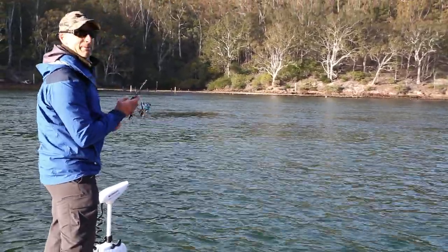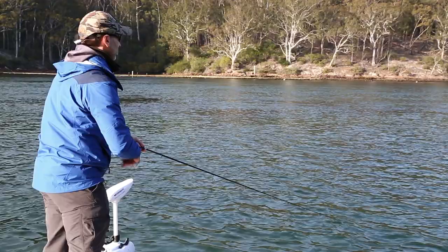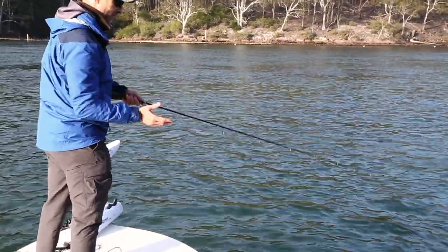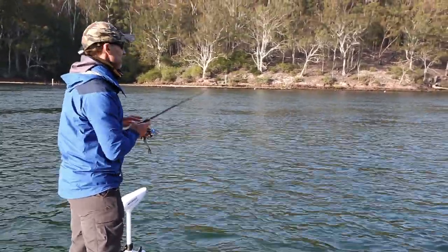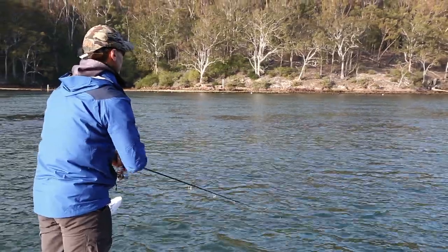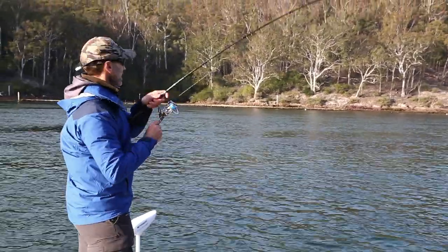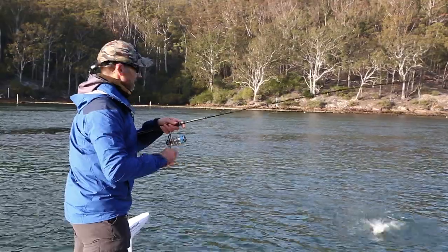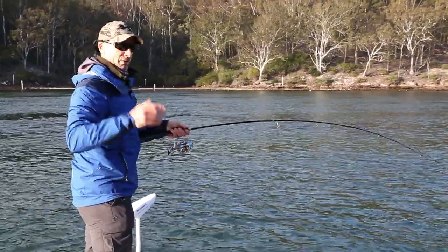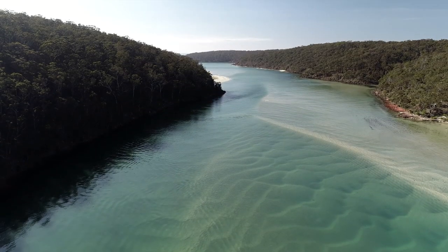When the salmon are busting up, rather than letting your plastic sink to the bottom, you can work it just across the surface - not too fast - and you can see them getting excited and starting to follow. But occasionally if you're winding too fast they'll turn off, so just as you're winding quickly, give it a pause, let your plastic sink a little bit and then boom - it should be on. Get a bit of speed up to attract them and then slow it down. The salmon get excited, they see that little bait fish. A lot of the time when there's a little bit of sun, you get that shimmer or gleam from your lure going through the water. Salmon pick up on that and if you just slow it down and pause it, a lot of the time they'll smash it.